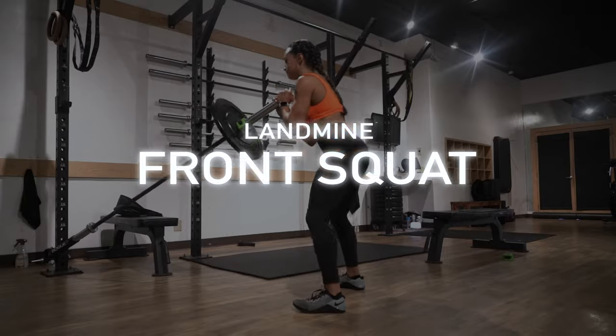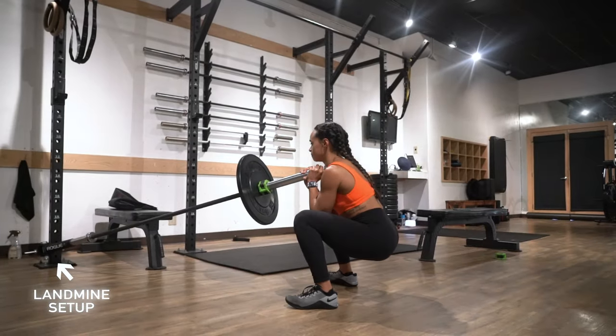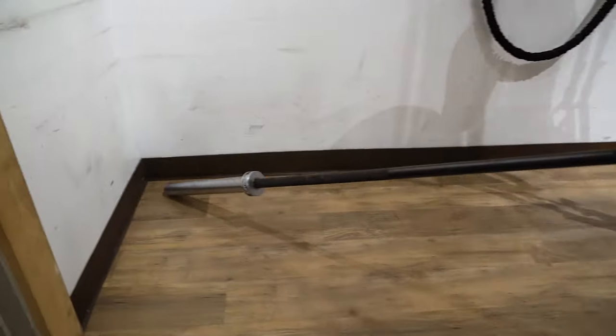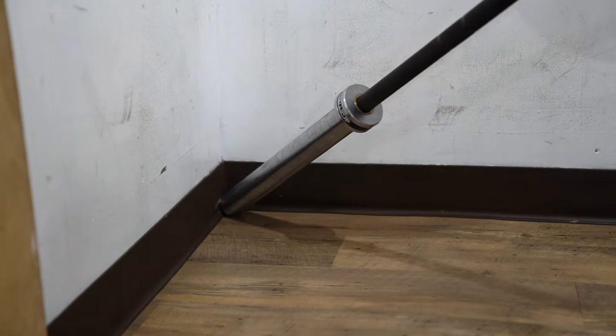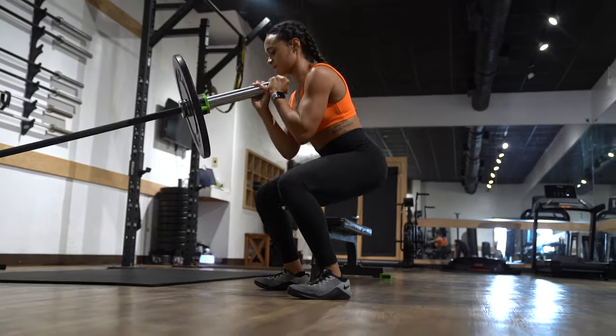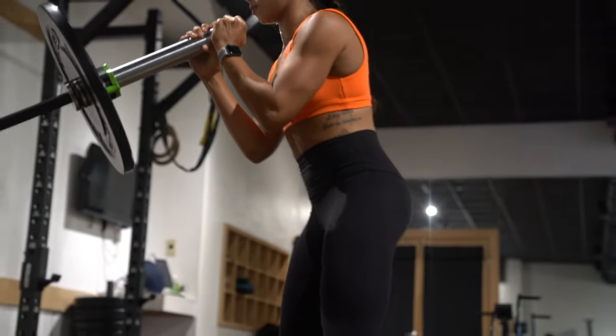Our fifth exercise is a landmine squat. This is one where you'll need a landmine setup. If you don't have one, you can use a sturdy corner and just set the barbell into the corner — you'll get the same benefit. With this exercise, you wanna keep the barbell tight to your chest. Same as the barbell deadlift, sit deep into your heels and feel tension in the glutes as you come up. Once you feel that tension, drive up through the heels and really squeeze the glutes at the top.